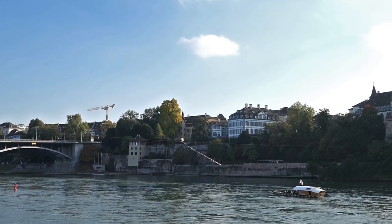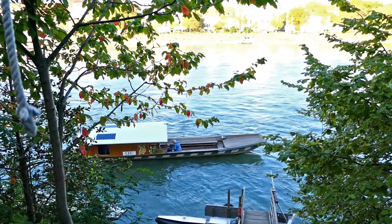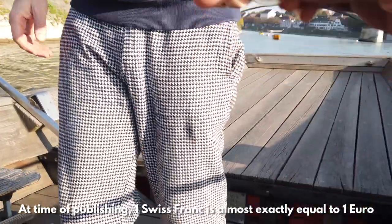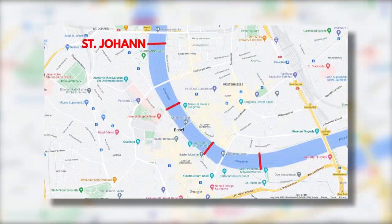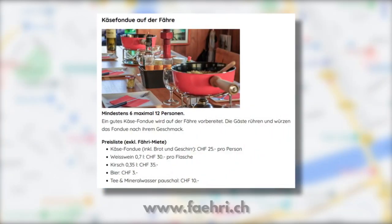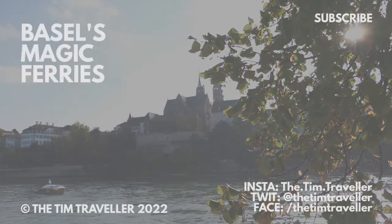But if you do happen to be near Basel and you'd like to take a trip on one of its magic ferries, a single journey costs two Swiss francs for adults and one franc for kids, dogs or bicycles — and you can just rock up and pay as you get on board. There are four different routes in the city: Zankt Johan, Klingenthal, Munster and Zankt Albarn. If you need wheelchair access or you've got a kid in a pushchair, the Zankt Johan ferry is the one to go for. It's also possible to pre-book up to 12 people for an onboard cheese fondue for a couple of hundred francs. Thank you all for watching and I'll see you soon.